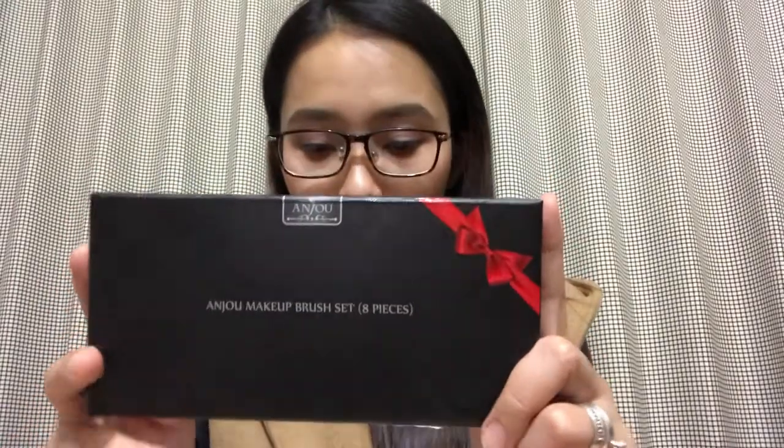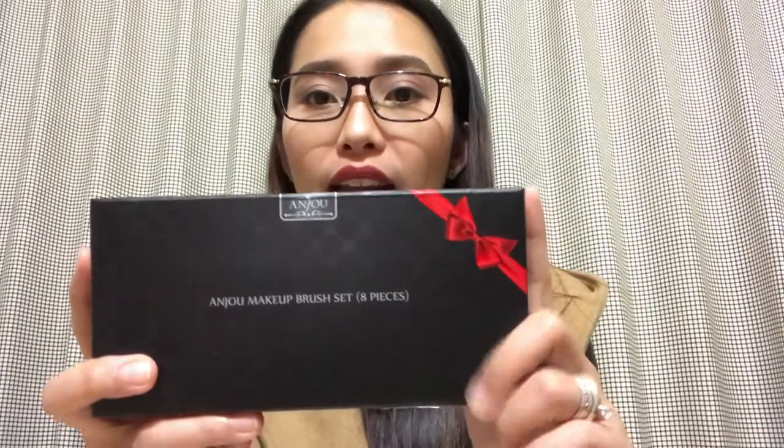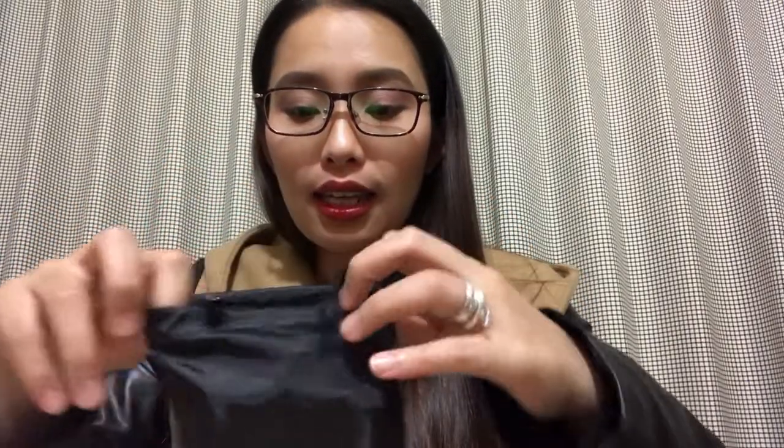The fourth product I purchased is the Andrew makeup brush set. This cost 1,180 yen on Amazon. I really like the packaging — the box is so cute. You have eight pieces of brushes inside. There are also sets with 16 pieces and 24 pieces available. Let's open it — you have the pouch and then the brushes inside.